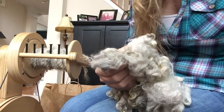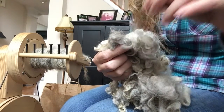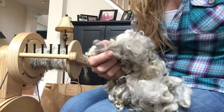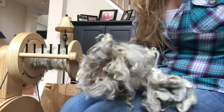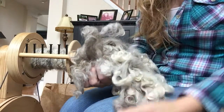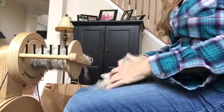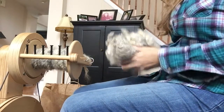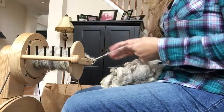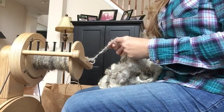Sheep are outside animals, so they're going to get messy. You'll have to do a little bit of work unless you've bought from someone who has already picked out all the vegetable matter — but even then you're likely to find little pieces of straw or grass. What I do is I grab a handful of locks from my bag, hold it on my lap, and don't do any preparation other than picking out a few obvious pieces of vegetable matter.